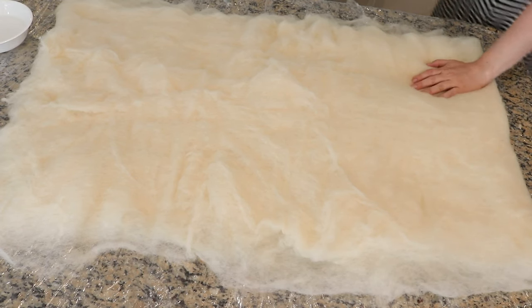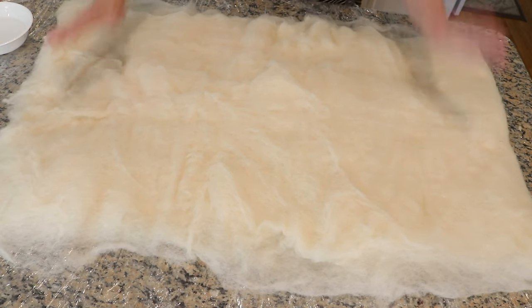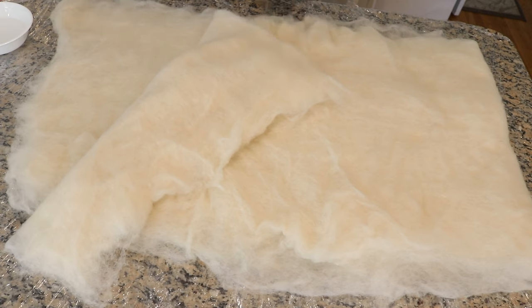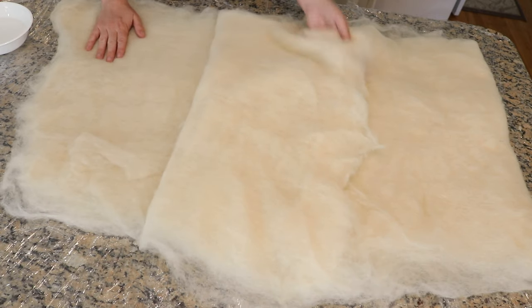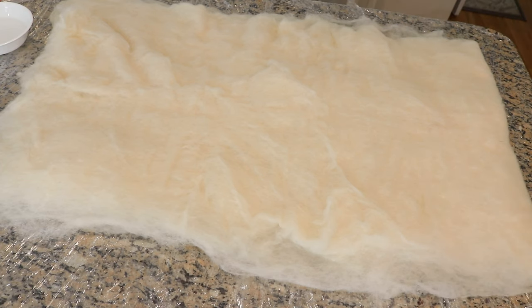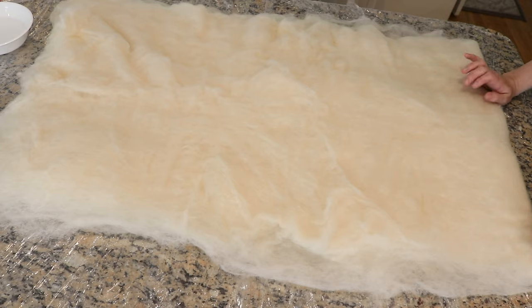The bat is folded in half and we are using my entire counter. One of the big things I'm going to consider a test while dyeing this bat is whether at the end I can still separate it as easily as I can now. When our sponsor Jodi reached out to me with this idea, she said she understood that felting is a risk, but I think if I handle it really gently then things should be fine.